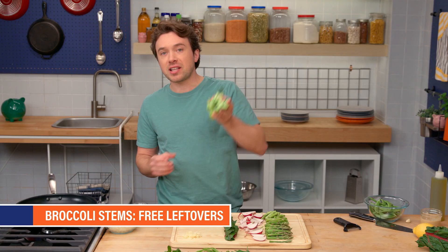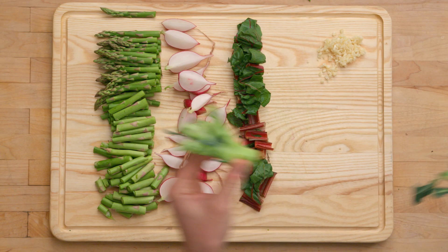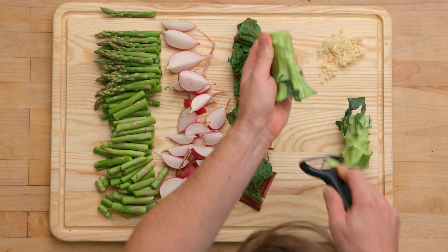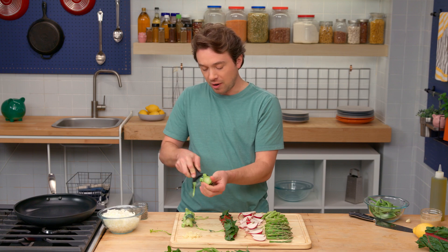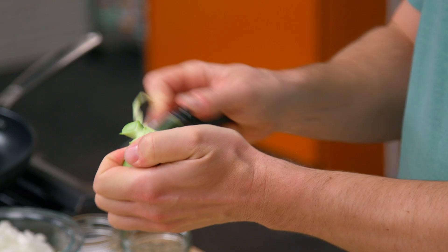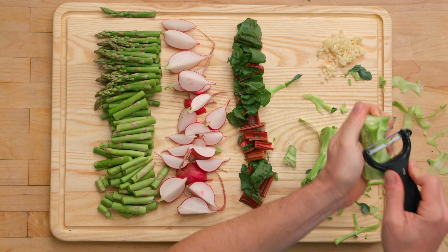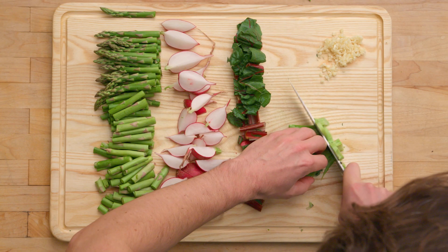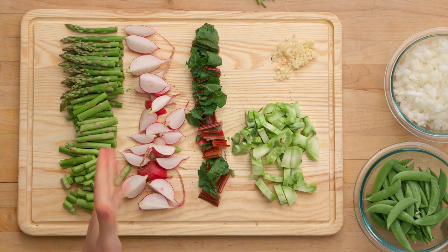We're gonna use these broccoli stems that I saved from a dish I made a couple days ago. They're gonna be perfect in this dish because stir fry likes crunchy items, and broccoli stems are crunchy - they're basically a free ingredient. We can just hit this with a vegetable peeler to get that outer layer of fiber off the broccoli stems, going all around. Let's chop up these broccoli stems. Now we've got asparagus, radish, chard stems, broccoli stems, and peas. Let's make a stir fry.